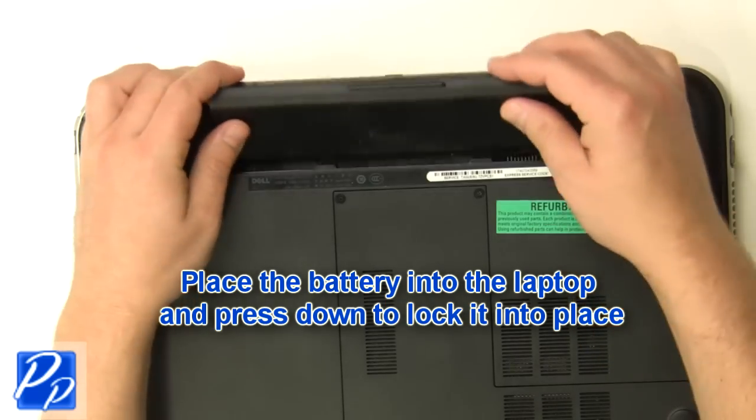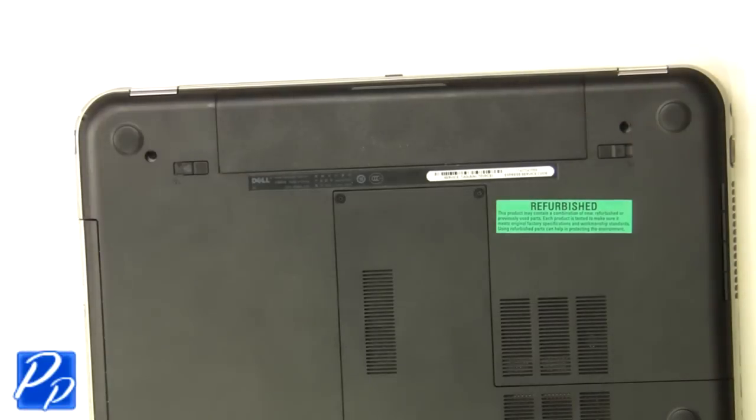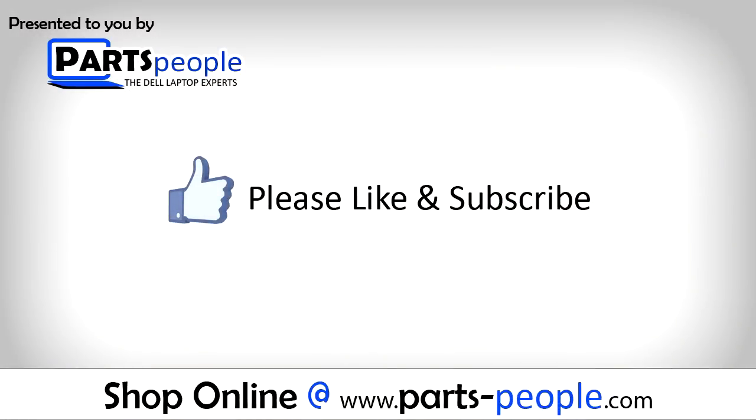Place the battery into the laptop and press down to lock it into place. View the video description below for links to replacement parts. Please like and subscribe.